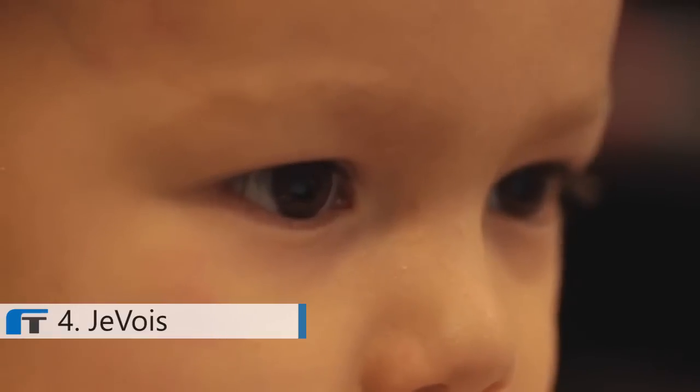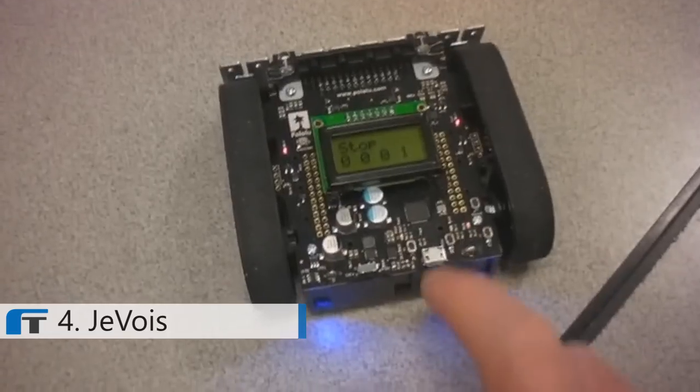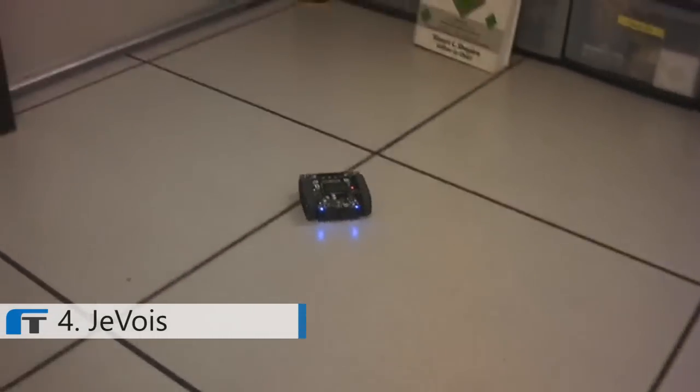Vision is the primary sense for most of us, but for embedded systems, it remains a significant challenge. Here is a very nice little robot by Pololu. It can run around and avoid obstacles. But what if it could also see? Hi, I'm Laurent. I'm a vision scientist and creator of Jevois. My goal in life is to make machines that can see.